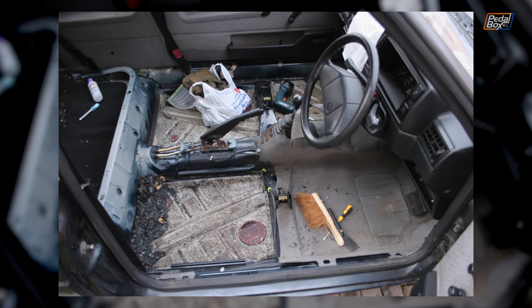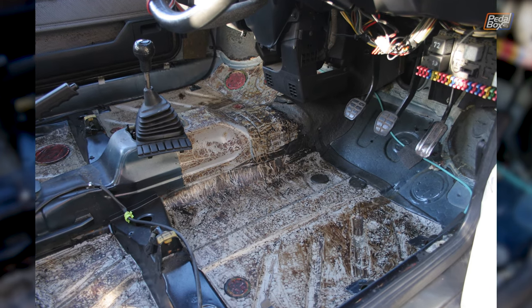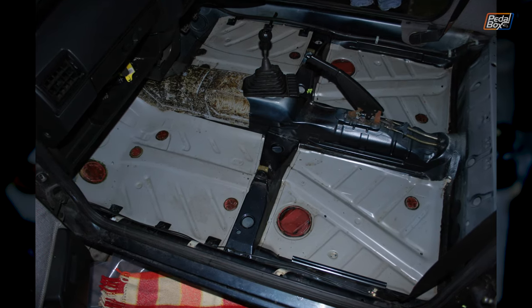I pulled the interior out in the first week, pulled the carpet up, and then went over removing all of the goo off the floor that's used for sound deadening and sits underneath the carpet. That's a really horrible chore, but you can chip away at it and then eventually just wipe over it with petrol in a well-ventilated space — it dissolves it and it comes up really nice and clean.